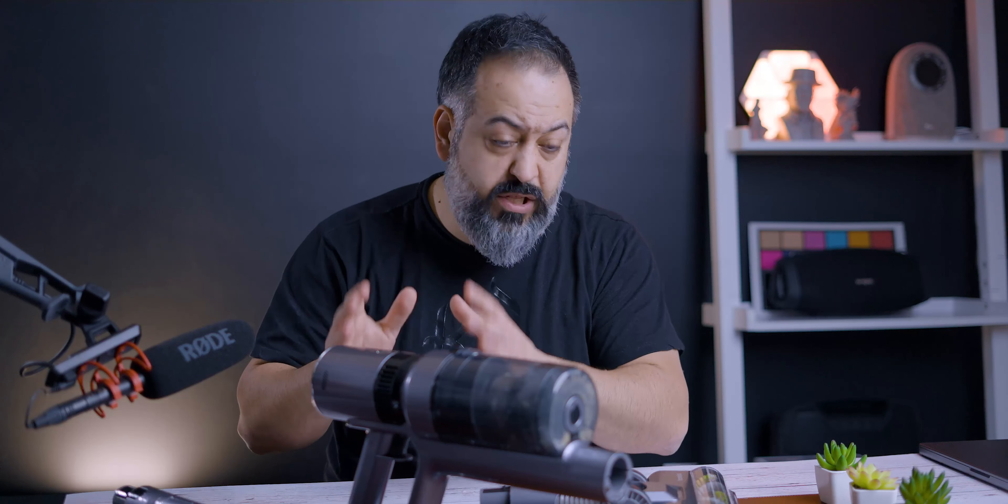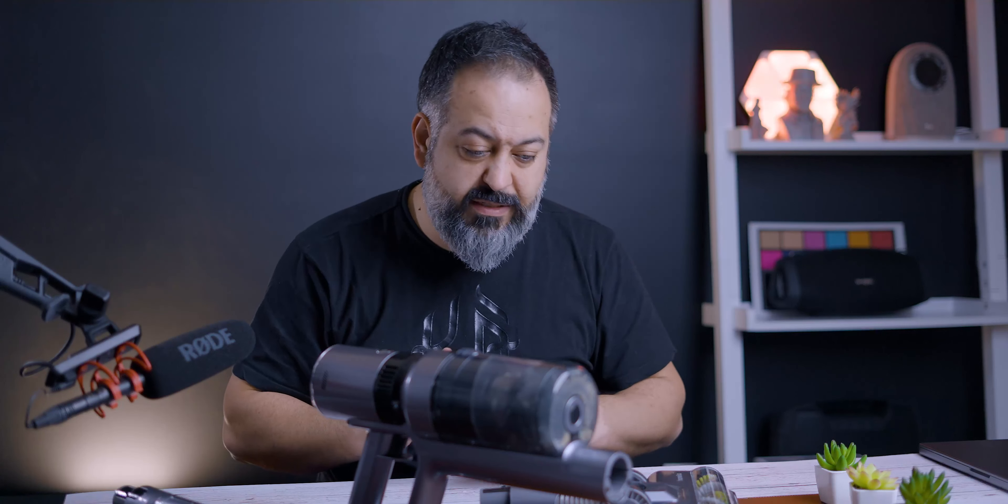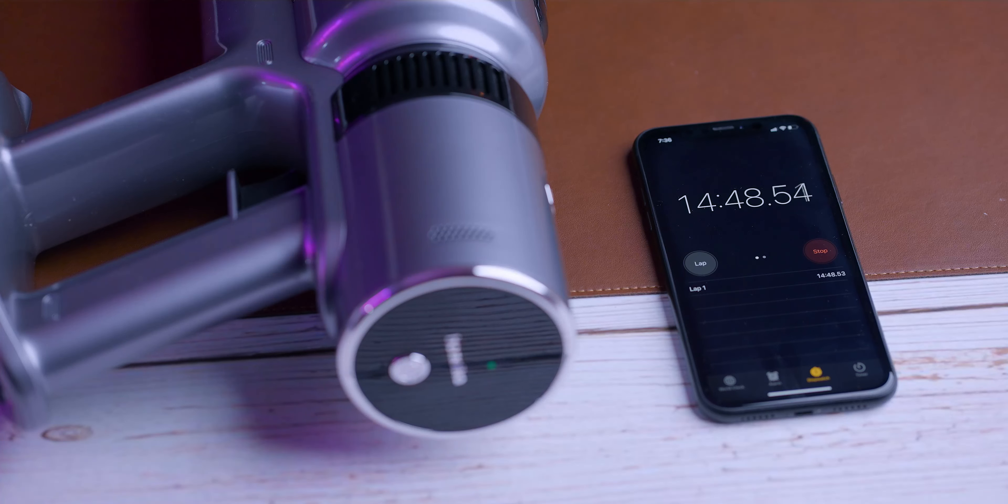This vacuum is claimed to have a really long battery life, so I put it to the test. Naturally I tested it at the highest setting — it has three modes: low, medium, and high. On high it lasted almost exactly 15 minutes, and I thought that was pretty impressive.